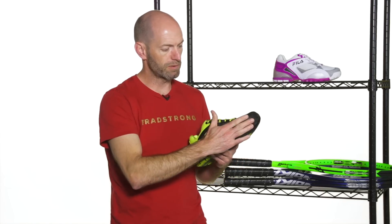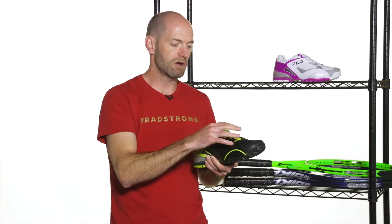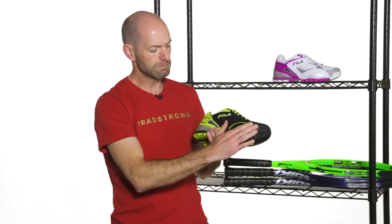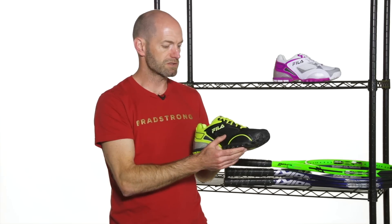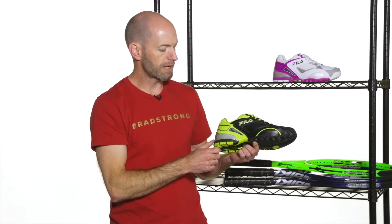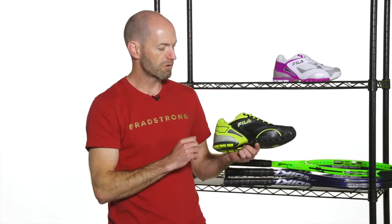We beefed up the toe durability on this one with Fila. I really worked with them to get the toe nice and durable but keep it really comfortable up there. So when you come to a quick stop you're not jamming into any hard materials, yet you're getting the durability you need to resist hardcore abrasion. It's got a really nice wrap too on the forefoot to really lock you in on those lateral plants. Great shoe. Comes in this really nice black lime colorway, and also a white red navy colorway on the men's for a more conservative look.